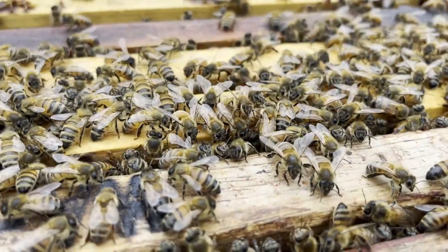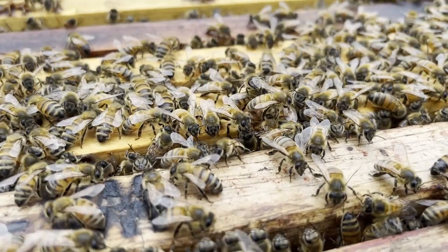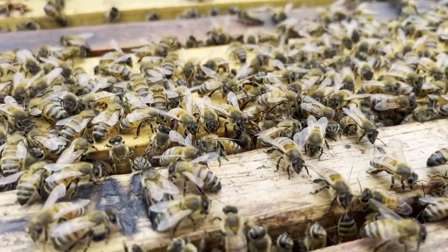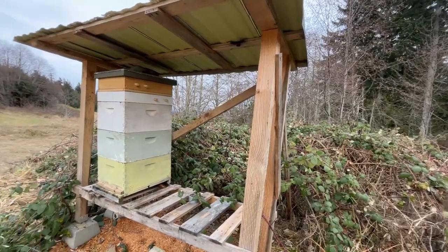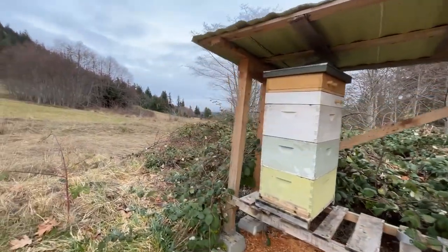In this video, I'm going to show you how to do a quick mid-winter hive check and show you what you need to be looking for inside the hive without causing a devastating disaster to your bees.